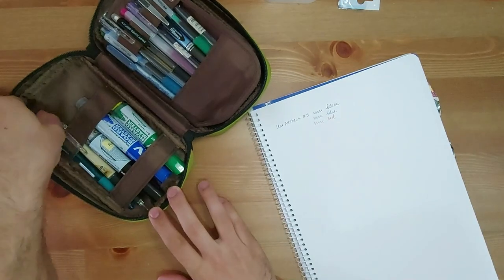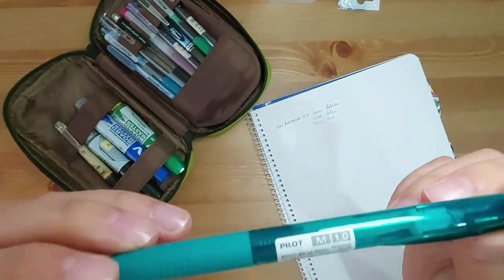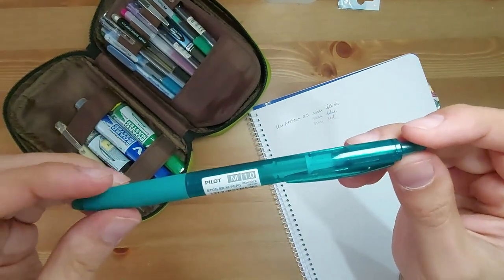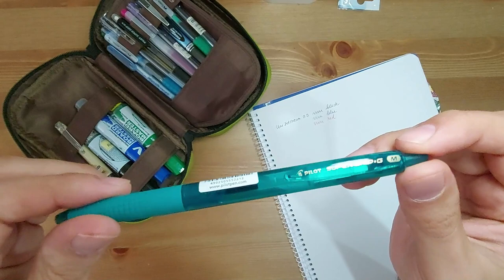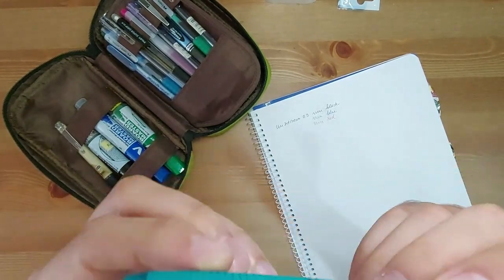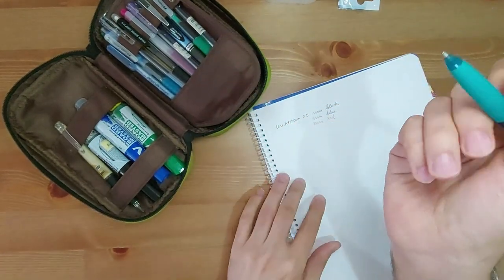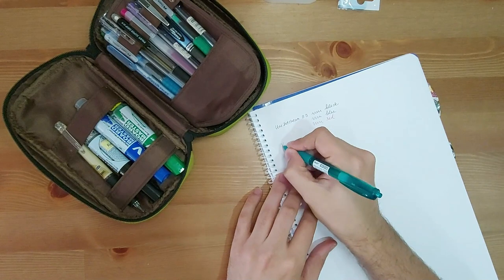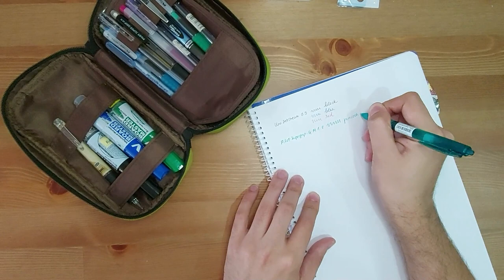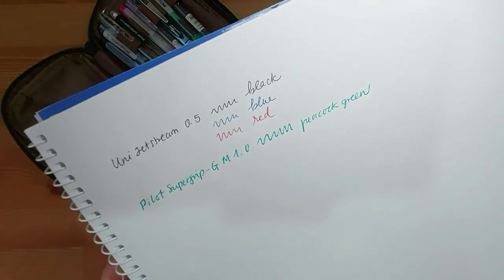And then I have this pen that I bought a few days ago, which is the Pilot Supergrip GM in peacock green. I feel like it doesn't look as green on camera, but in real life it does look green. The body is see-through, and then it does have this grip section.